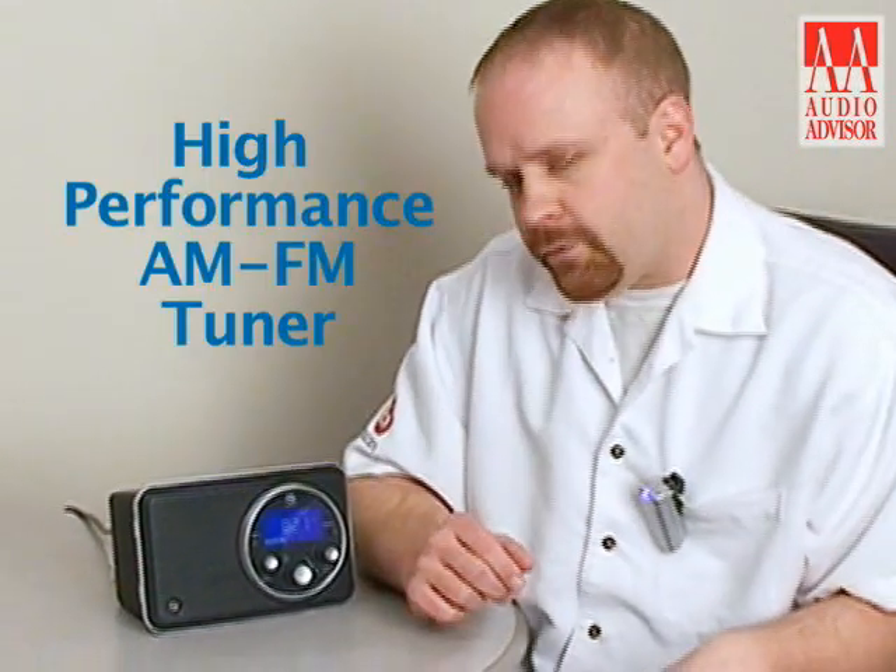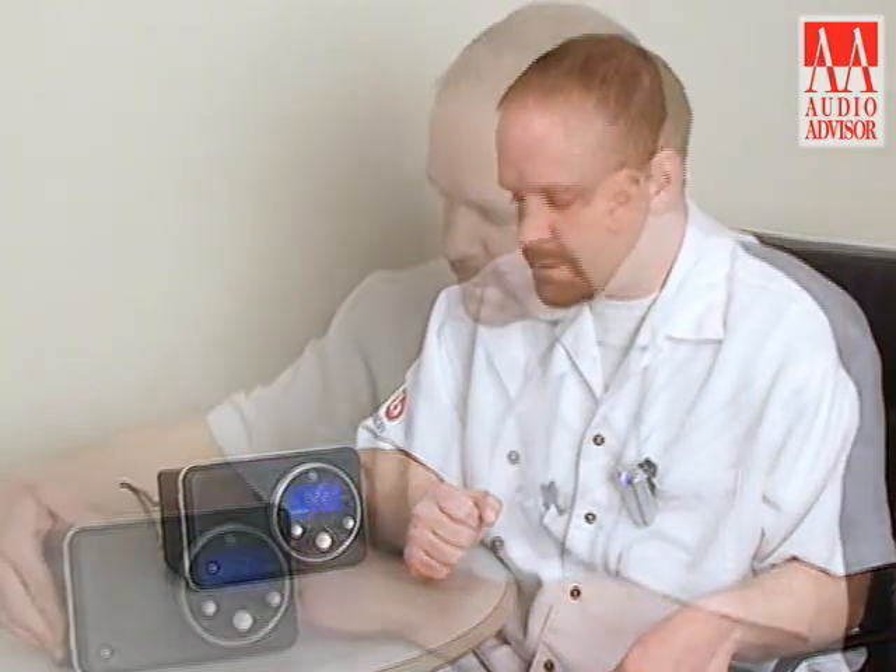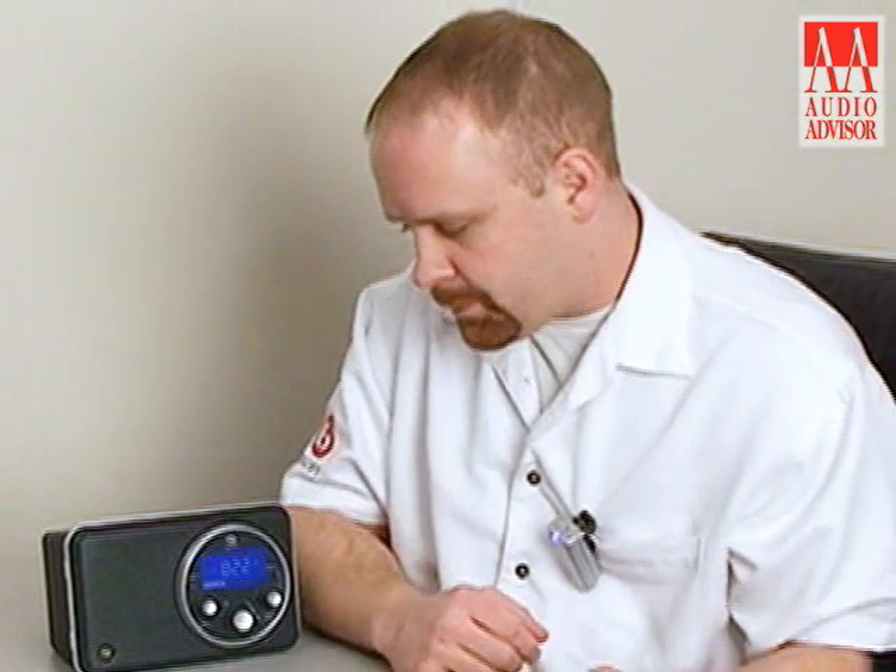Inside of the radio is a very high performance AM and FM tuner. It's one of the best tuners money can buy, so you should get great AM and FM reception and be able to pull in those long, far away stations with ease. We're also using our bass track circuitry in this radio, so you can go ahead and turn it up pretty much to max volume and you won't get any distortion.